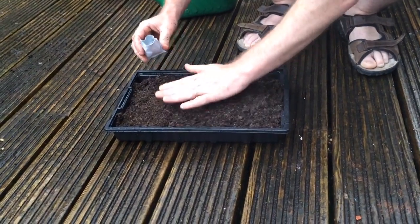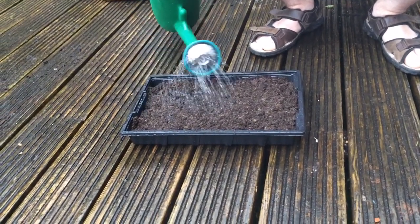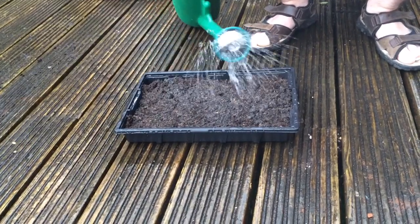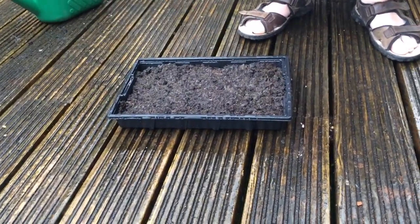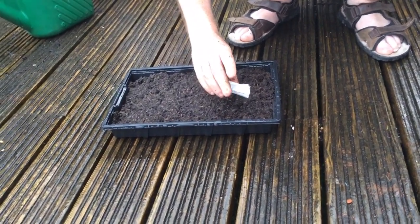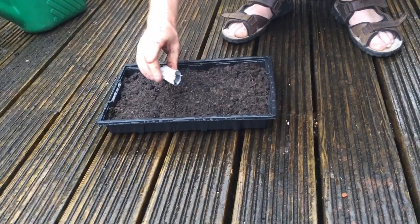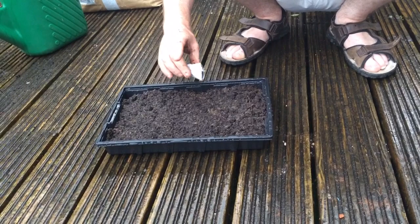So I've already got the compost in. What we do first is water it before we put the seeds in, because if you water it when the seeds are in you'll just scatter them everywhere. So that's been watered now. These only have to get buried about a quarter of an inch deep, so I'm just going to scatter some seeds on and then scatter a handful of compost over the top of them.